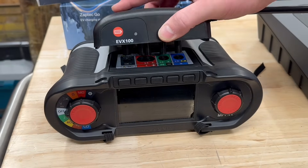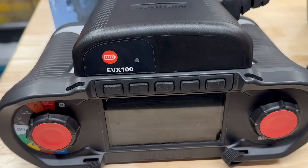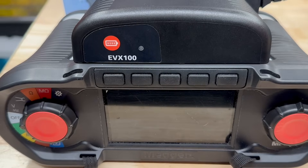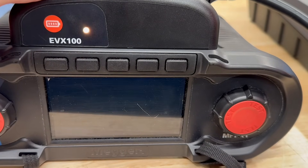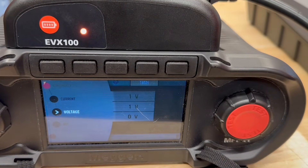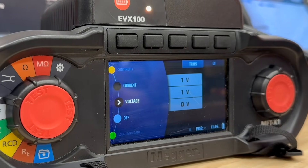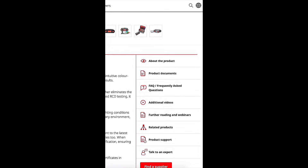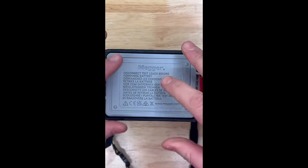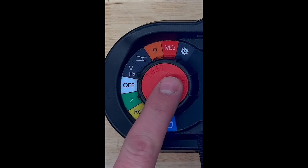One of the best features of the EVX100 is that it mounts directly onto the MFTX1 — no extra cables, no faff. Just slide it onto the top until it clicks into place and the MFTX1 will automatically detect it. That means we now have access to all the EV charger test functions ready to go. If you've been running around with the Mega MFTX1 for some time, you'll need to make sure you're on the latest firmware version. I've already done a short video on this, so check that out — I'll leave a link in the description.